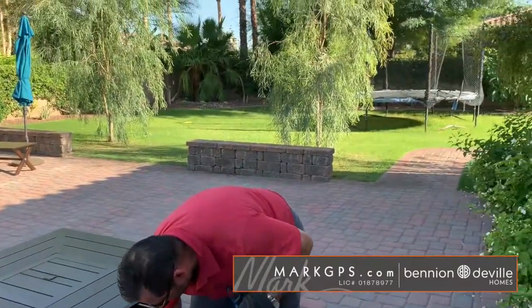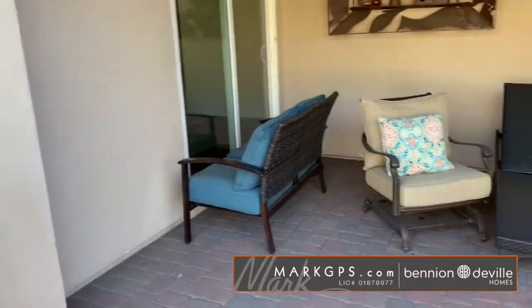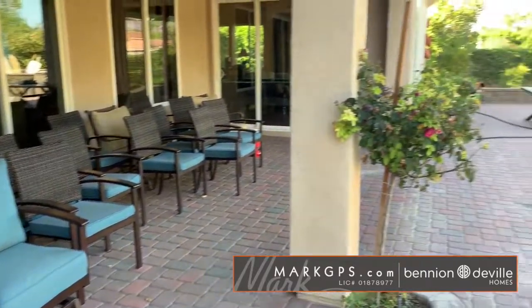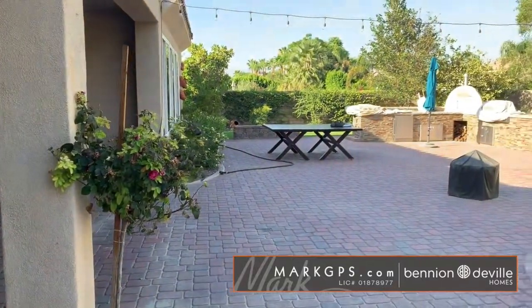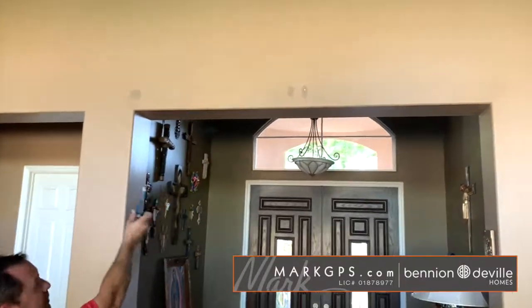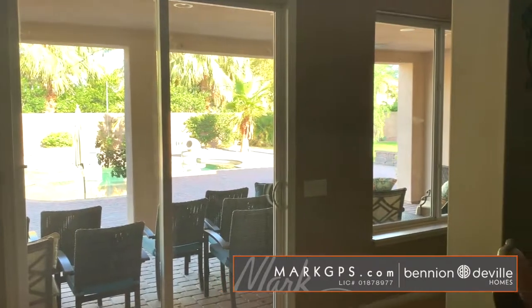I'll do an inventory of all the outdoor furniture that's been moved to protect it, so you'll know where everything went. Inside the house, I noted some patched areas and unfinished repairs on the west wall in the living room. The slider screen doors for the sliders in the living room and family room are missing, and there are eight windows around the house that are missing screens — they may be stored in the garage.